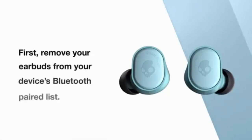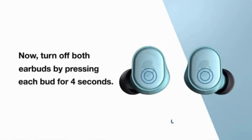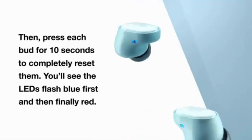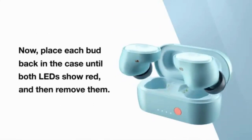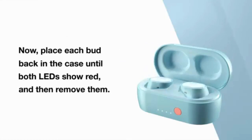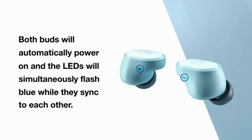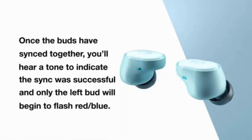Here's how you reset the Sesh Evo to solve pairing difficulties. First, remove it from your device's Bluetooth paired list. Now turn off both earbuds by pressing each bud for 4 seconds. Then press each bud for 10 seconds to completely reset them. You will see the LEDs flash first blue and then red. Now place each bud back in the case until both LEDs show red, and then remove them. Both buds will automatically power on and simultaneously flash blue while they sync to each other. Once the buds have synced together, this indicates the sync was successful and only the left bud begins to flash red and blue.